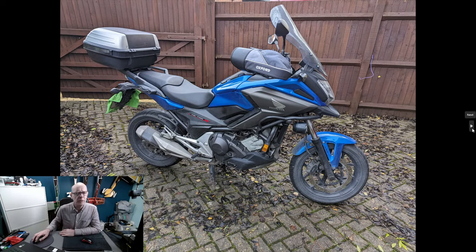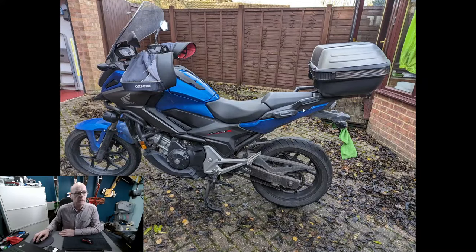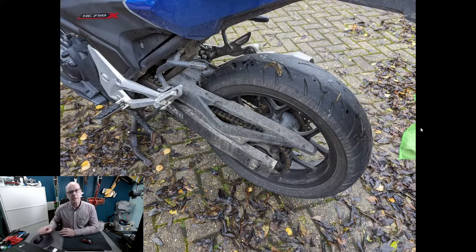The reason I didn't replace it sooner was basically due to COVID and not getting the time. Here's the other side of the bike. If you've got one of these NC 750X motorbikes, you'll know how reliable and economical they are. This motorbike does about 80 to 85 miles per gallon, which is really good. It cruises at 70 mph on the motorway no problem — great for commuting.